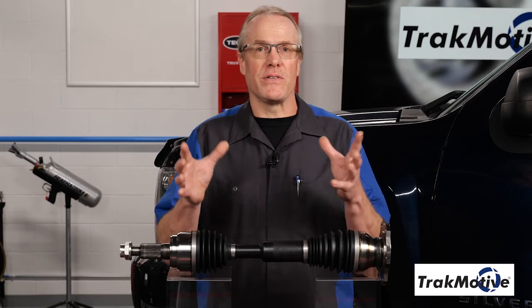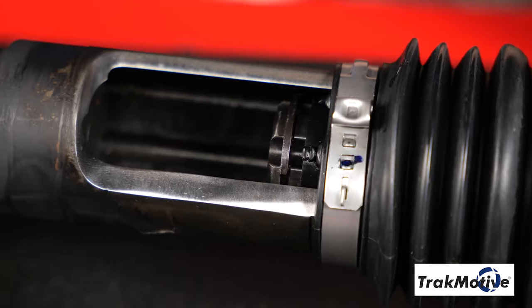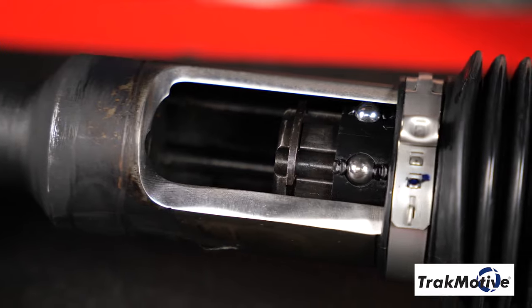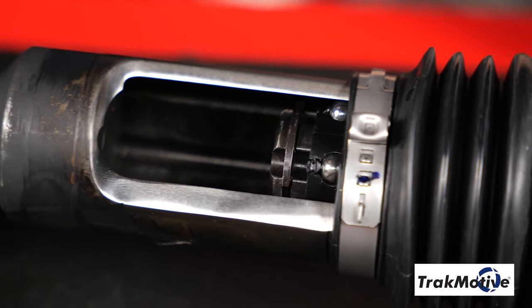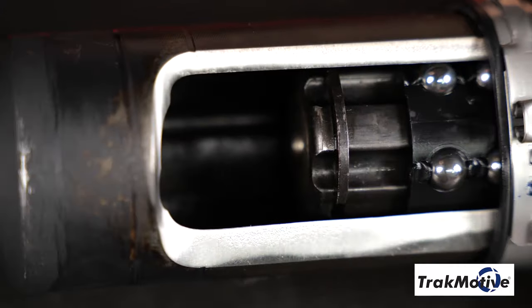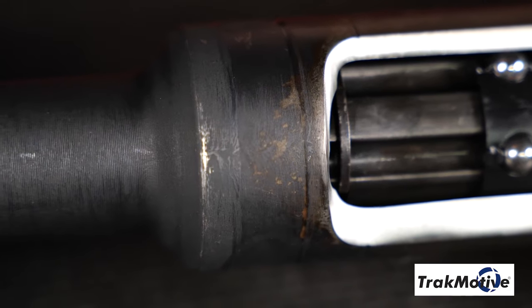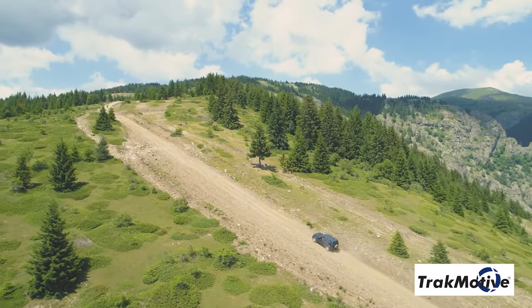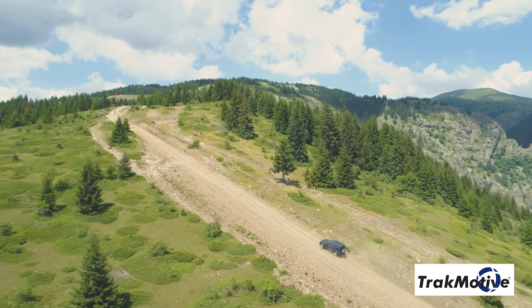Let's take a closer look and examine the key features unique to extended travel CV axles. Here's a closer view of the sliding center spline shaft. As you can see, the sliding spline center shaft incorporates an integrated ball bearing design, allowing it to easily slide in and out of the outer shaft assembly to provide up to 40 mm more linear travel than an OEM unit, allowing for greater suspension travel for off-road and lifted applications.